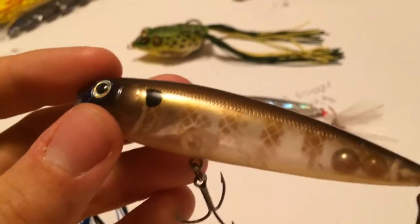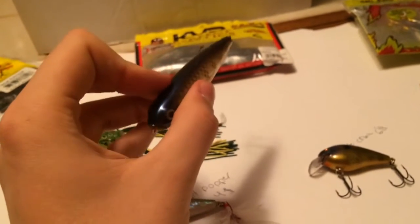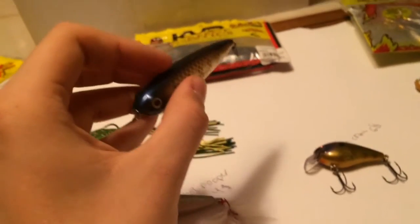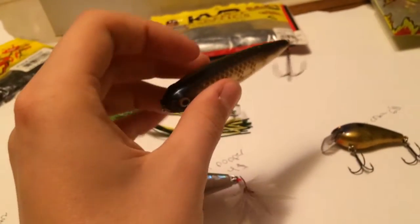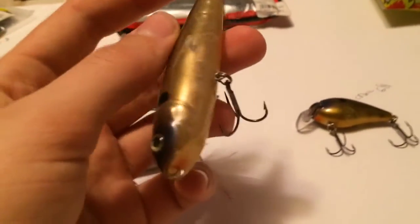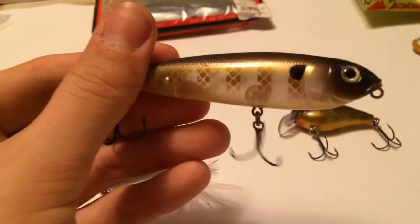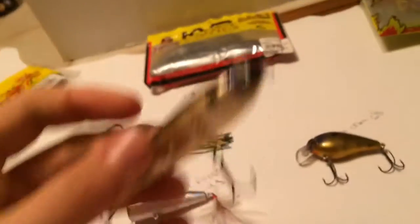Next is another topwater — this is your Spook, your Zara Spook style. It's a KVD Sexy Dog Junior retailing for $8, also in Bluegill color. Bluegill has just killed it for me, but try to mimic the fish in your local area. This one requires a special retrieve: whip it out, it sits flat. Put your rod tip down and then twitch it — just slightly twitch your rod tip. This causes the bait to go side to side in a walk-the-dog motion. You can do this as fast or as erratically as you want. Topwaters are best used in the morning, at night, and around dawn and dusk.